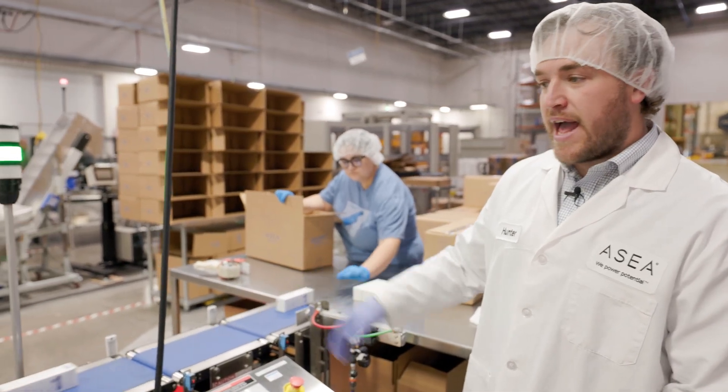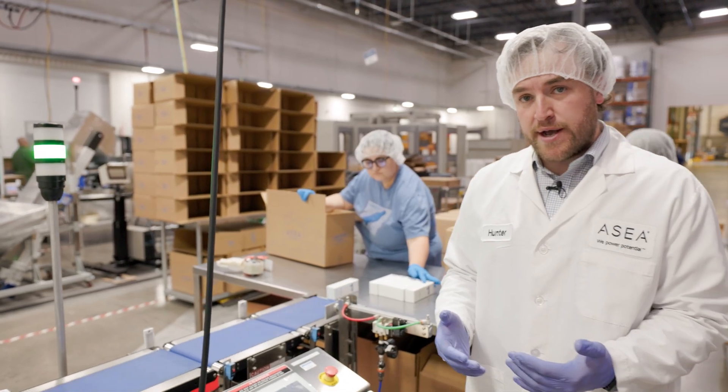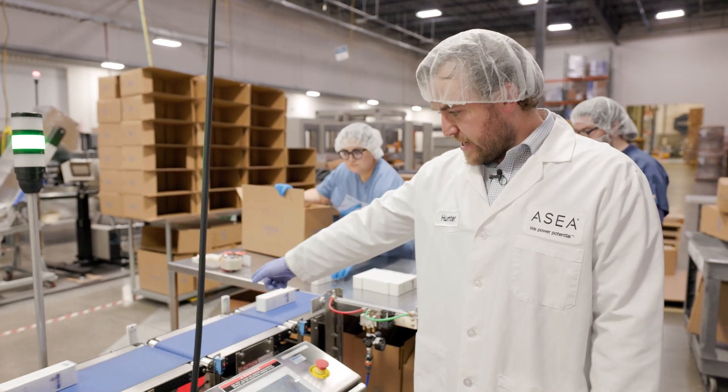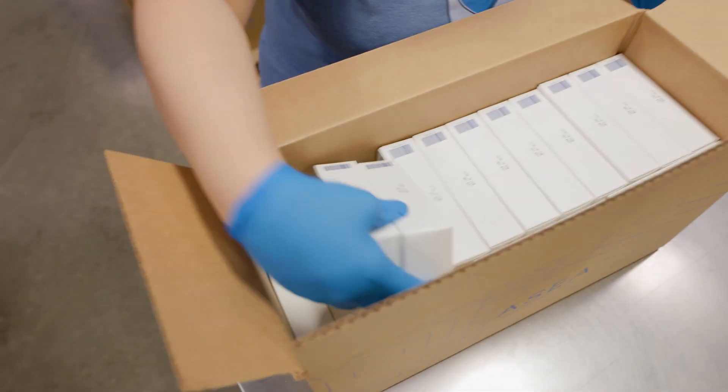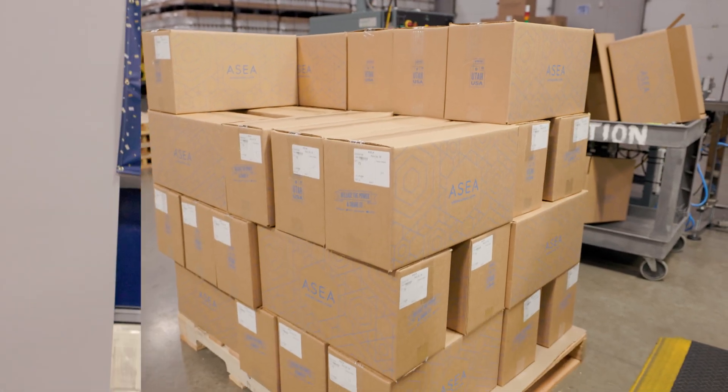If the product does not have enough or has too much product in it, it will be rejected into this bin here. It's then finally grabbed by these two here and placed into the boxes and palletized for shipping.